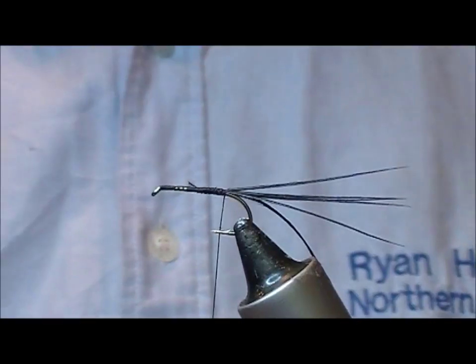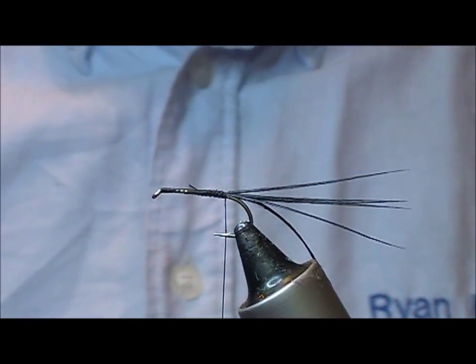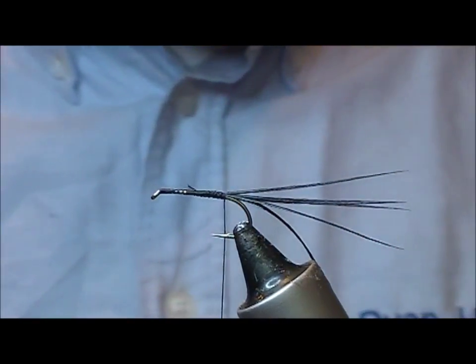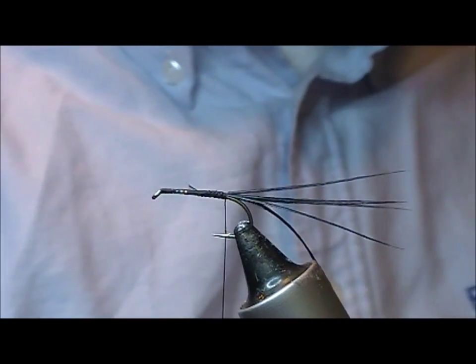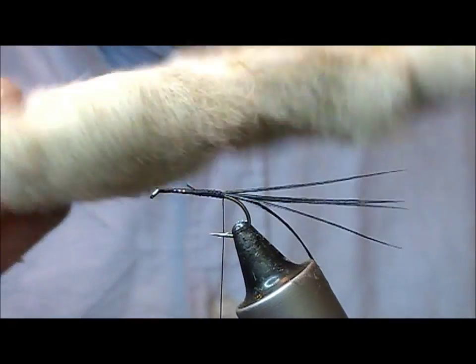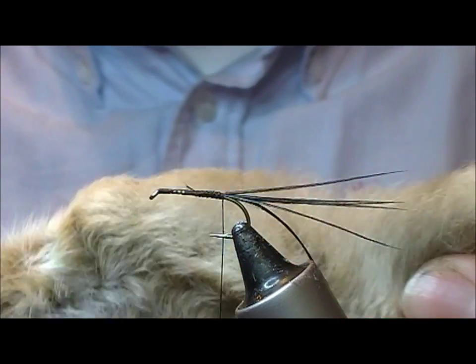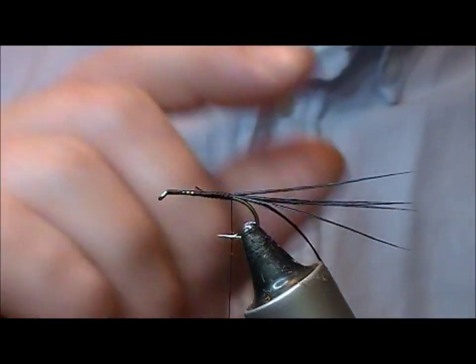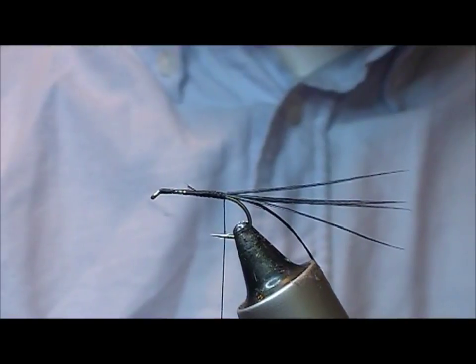Wax the thread. The body of this fly is snowshoe rabbit. Not everybody has one — the idea is that the fur on a snowshoe rabbit is quite buoyant. You can tie straight little dry flies with it just as the wing, but here we're going to dub it.